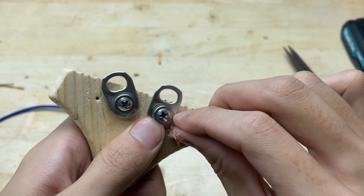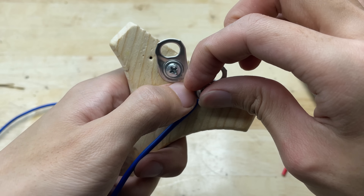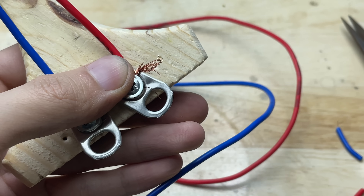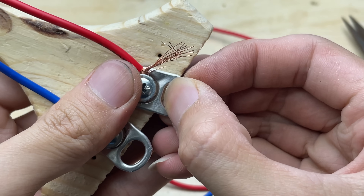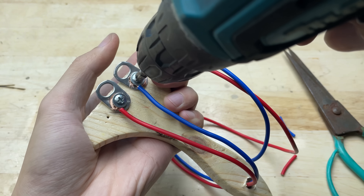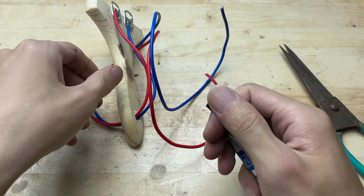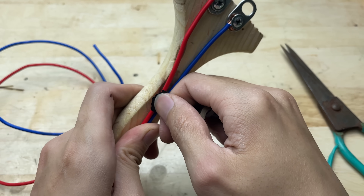Now I'm going to connect the wires to the two screws. These screws act as terminals, so make sure the wires are tightly secured to ensure a good electrical connection. The key is to secure the connections and properly insulate the contact points to prevent electrical leakage. I'll connect the other end of the wire to the welding tip and wrap electrical tape around it to secure the wire. Then I'll wrap some electrical tape around the wires and the handle — this helps secure the wires in place and adds an extra layer of safety while using the tool.